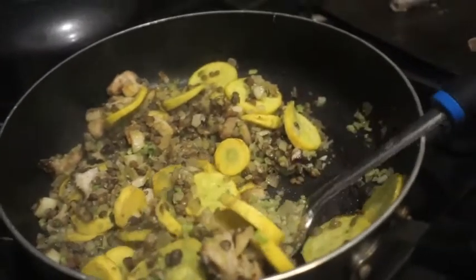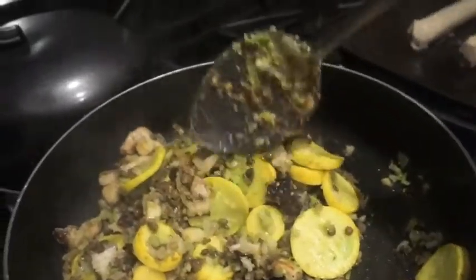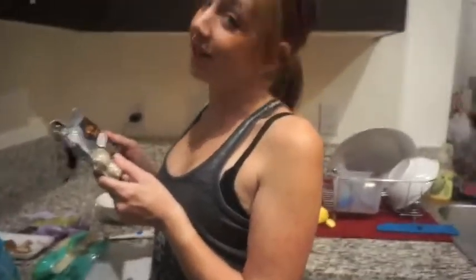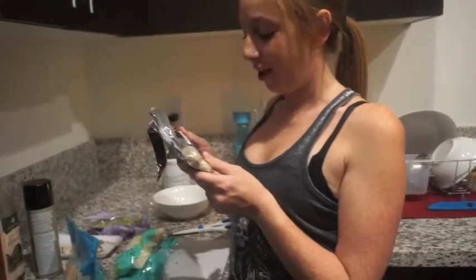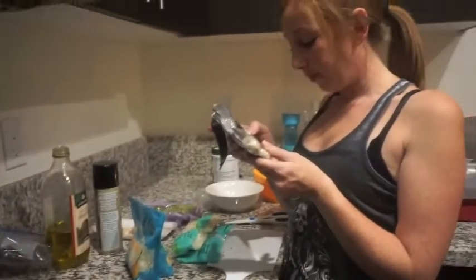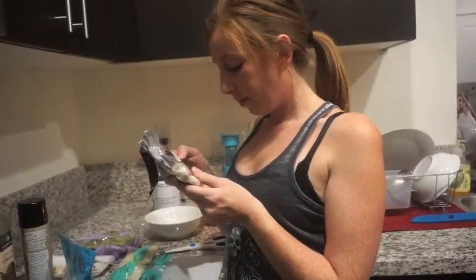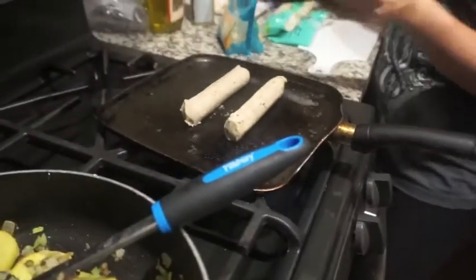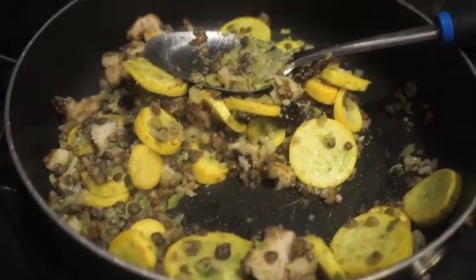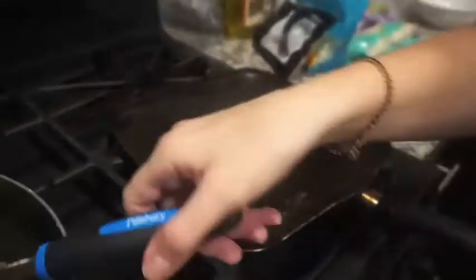A lot of times I like to add shrimp to this as well, but I was just too lazy. Actually, Jessica is a pescatarian — she eats fish and all other seafood. On the way here I was like, oh, I'm going to stop and get shrimp, but then I thought Jess can't have it. But yeah, usually I'd add some shrimp to this.